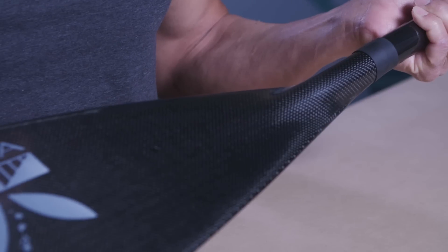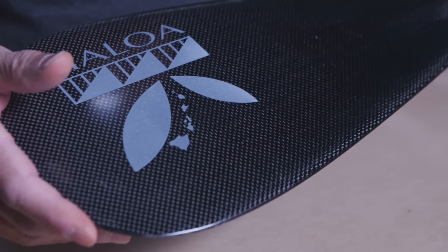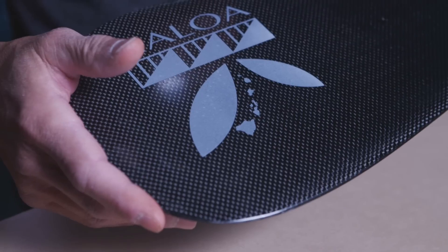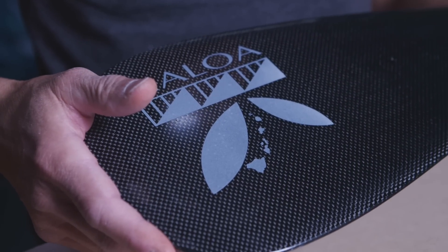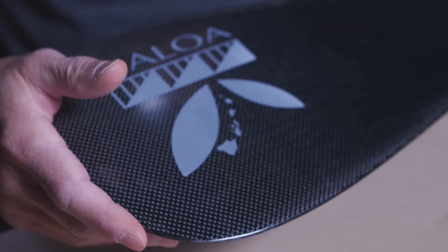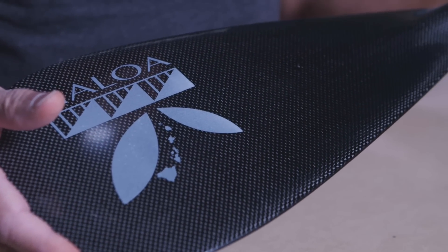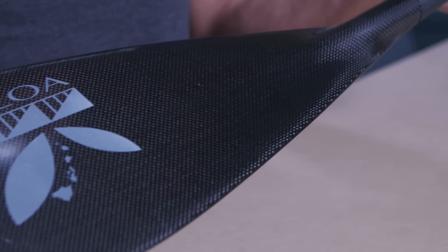I believe most SUP paddlers should use paddles in the 80 square inch range. Blade surface area is related to hull speed — the faster you paddle, the larger the blade you can use. So unless you're paddling an ultra fast board, racing in a drafting pack, or in some other special circumstance, I usually recommend small blades.